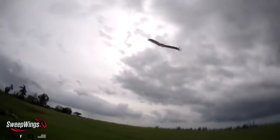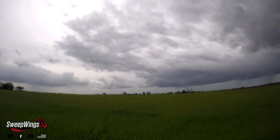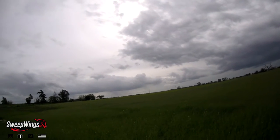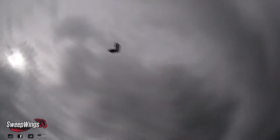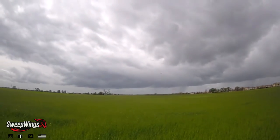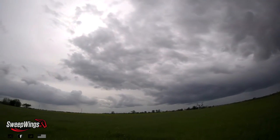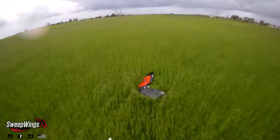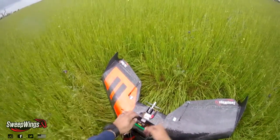There it goes - it's starting to rain so let's get this maiden going. So there's 3S and it's raining. I'm gonna trim it now - clicks up to the left. Maybe I can try the 4S.